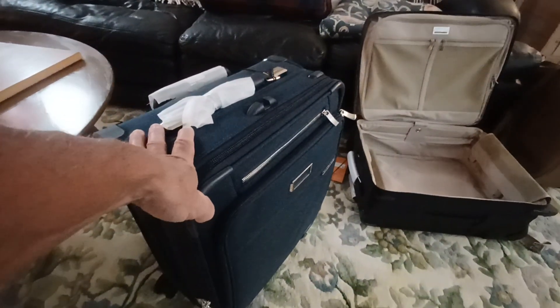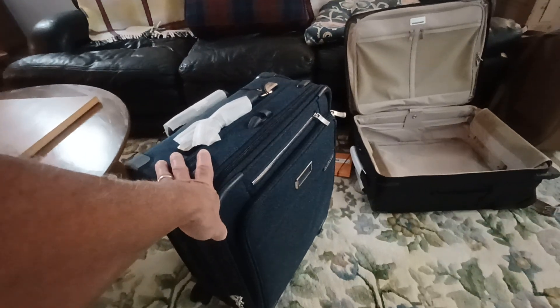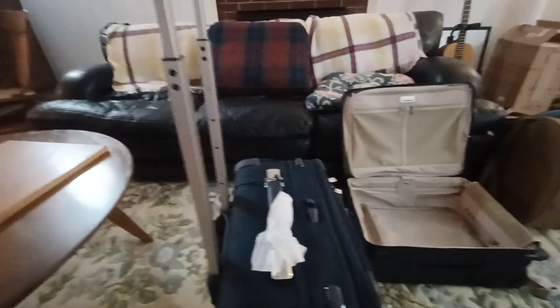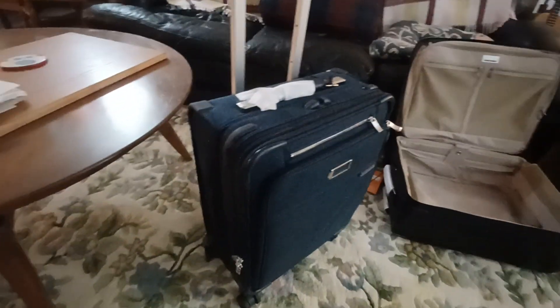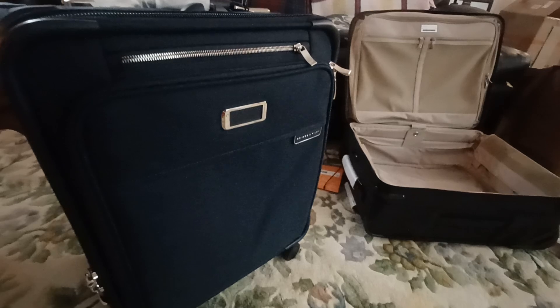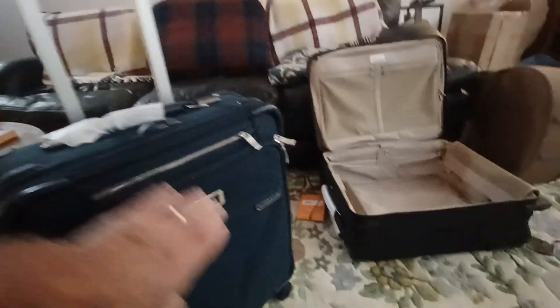It has a nice extendable handle that seems very solid — they all wiggle a little bit. Everything fit in here great. This is a five-day trip and I will also take a personal item bag for electrical cords and my hygiene kit — it's a really nice little bag that could do an overnight trip on its own, made by GONEX, G-O-N-E-X. I'll try to do a review of both bags together. One thing I'll mention: when this bag arrived it had a little ripple here — probably from sitting in the box with papers inside.